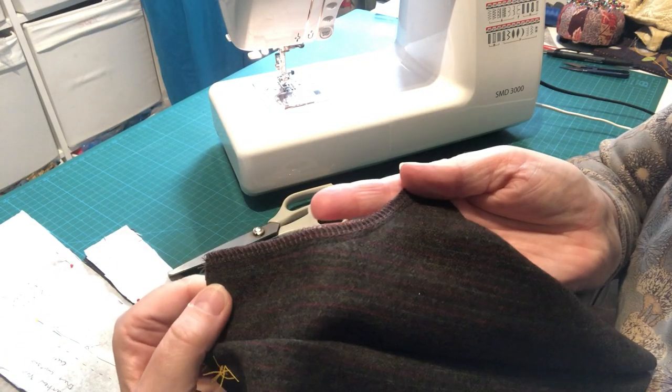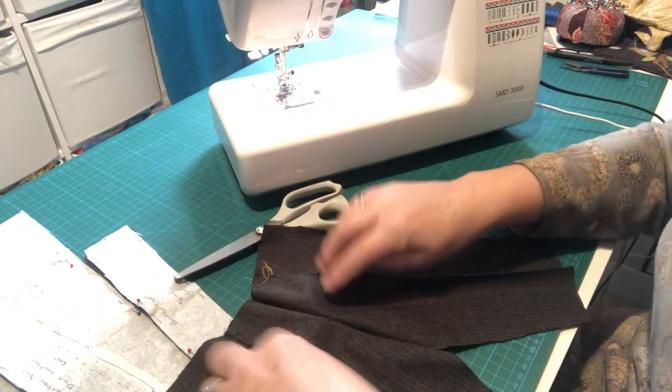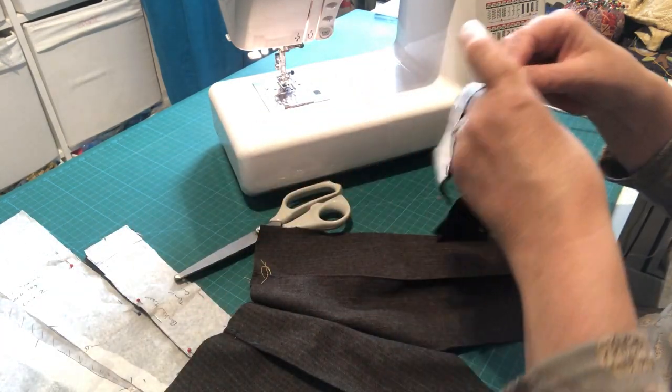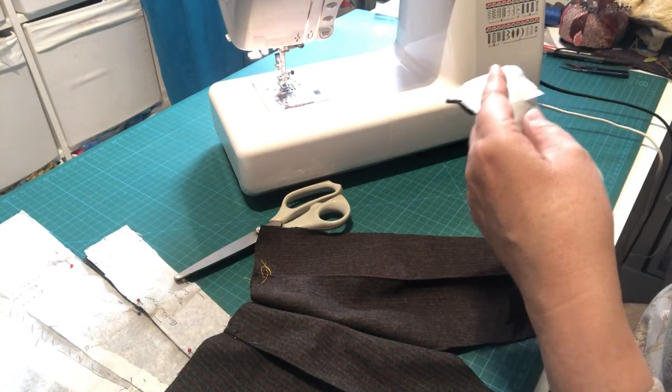However you've neatened yours, I've just overlocked mine and that's looking all nice and lovely. The next thing we're going to do now is take our front waistband and take the pins off. I've cut two of those and I only needed one — that was silly of me.